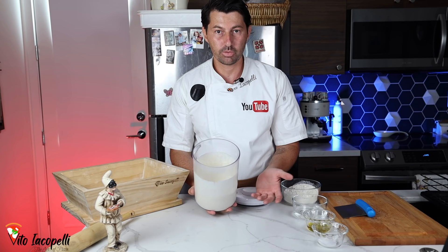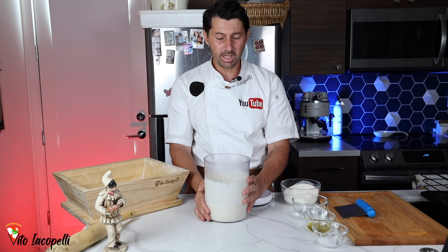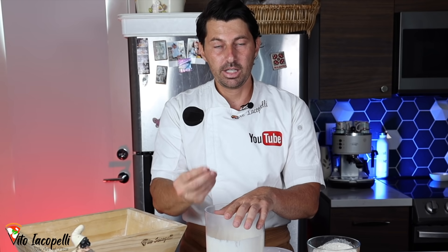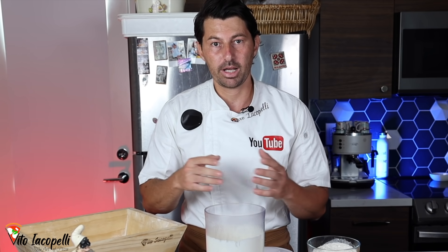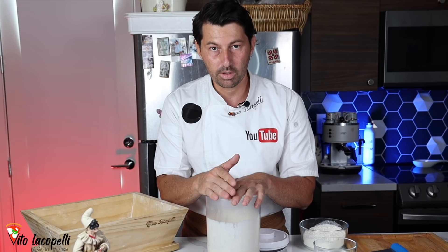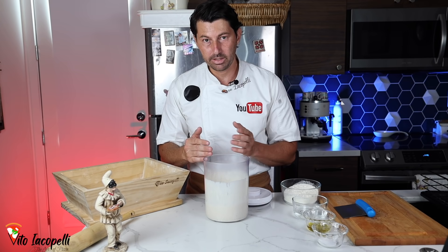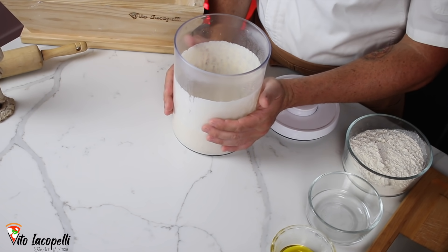The usual recipe: 300 grams of water, 300 grams of flour, 5 grams of yeast, and 5 grams of honey. The yeast never changes, because when it melts in the water it multiplies its cells. So you don't have to put more or less — every 5 liters of water the yeast doubles. Zero to 5 liters is 5 grams of yeast; 5 liters to 10 liters is 10 grams of yeast. For 0 to 5 liters, always use 5 grams. Don't worry — it will rise if you give it the right fermentation time.